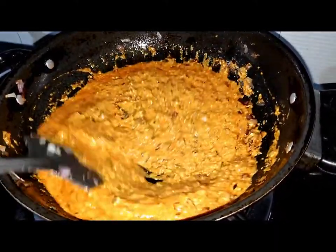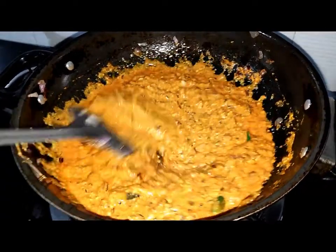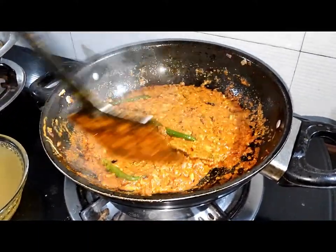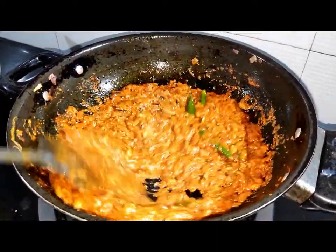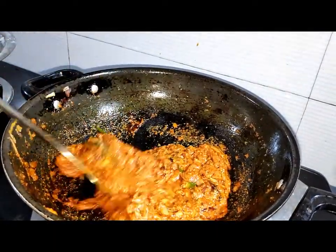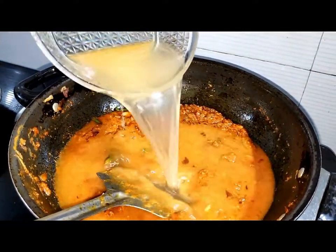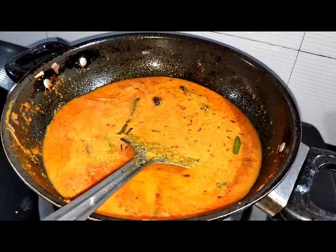We are going to put a little bit of water in. We will put water and mix it better with the sauce. Now we have combined the flour until it is smooth. We will add the stirred water then mix with white flour and salt. The flour is well mixed.